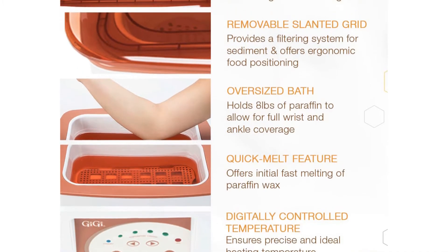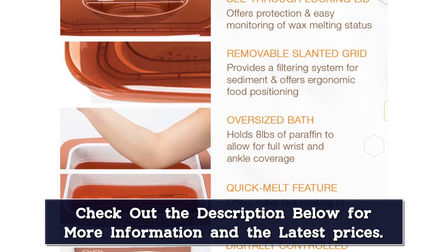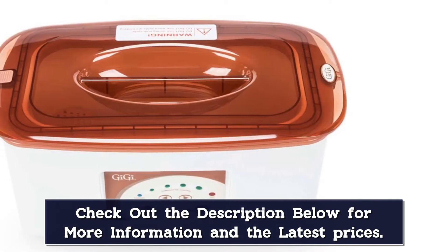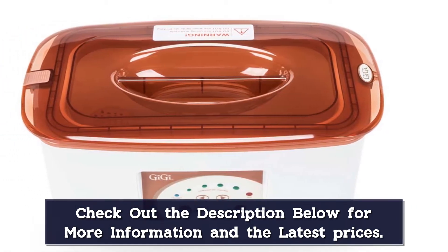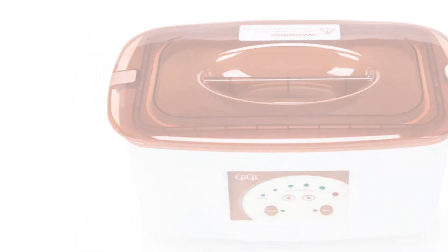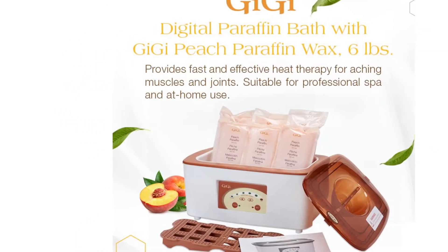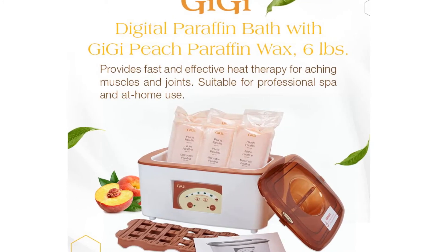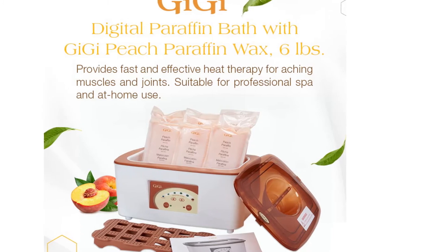This unit also does double duty for salon use, and can be pressed into service for hand softening as well as hair removal. The digital temperature control allows you to set the perfect temperature for you or your clients' needs, and different wax types. With a slightly narrower profile than many, set-up space is more easily accommodated. This paraffin wax bath comes with 6 pounds of beach scented wax included.